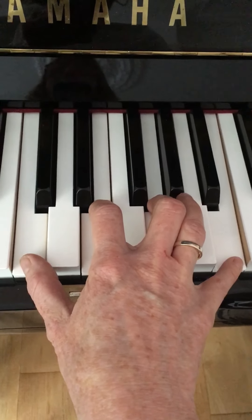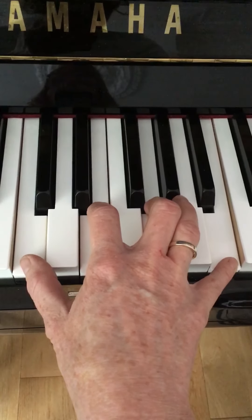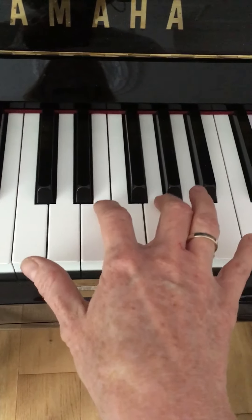You can play quite a lot of this section from that position, but you do need to move near the end. So it goes like this — again I'll play it slower for you.